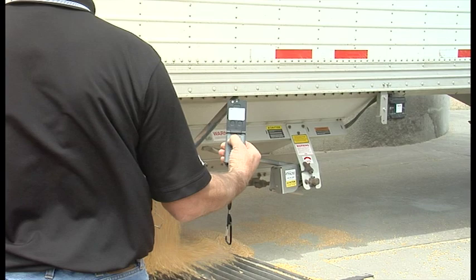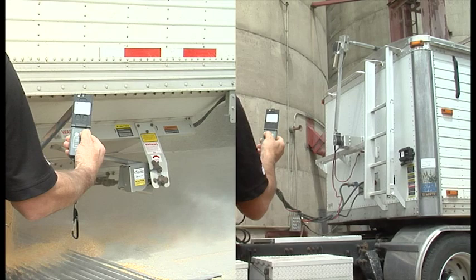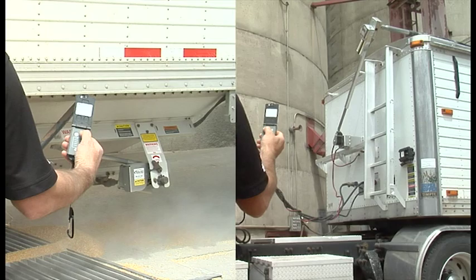This completely integrated system uses the same wireless remote to operate tarps and hoppers. This saves both labor and time during loading and unloading. Simply hold down the button to operate and release it to stop at any point.